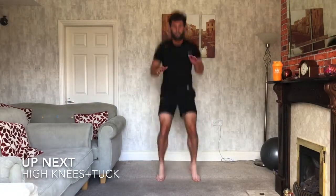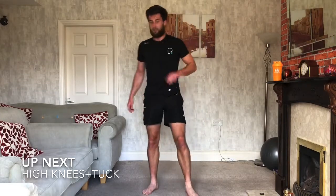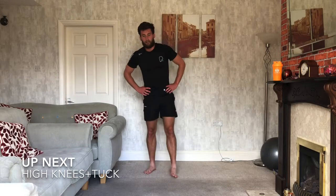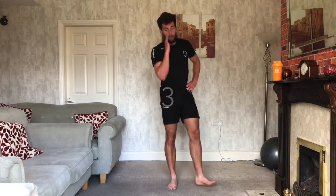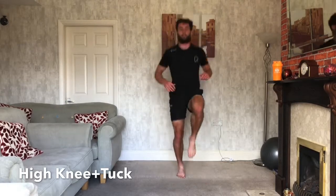Turn high knees, jump tuck. Turn high knees, jump tuck. Two of this one. Ready? 3, 2, 1, let's do it. So turn high knees — once you've done that, tuck jump.